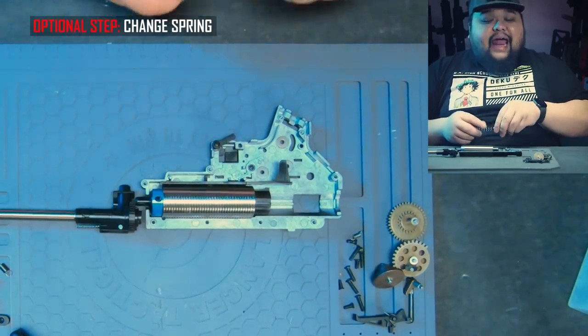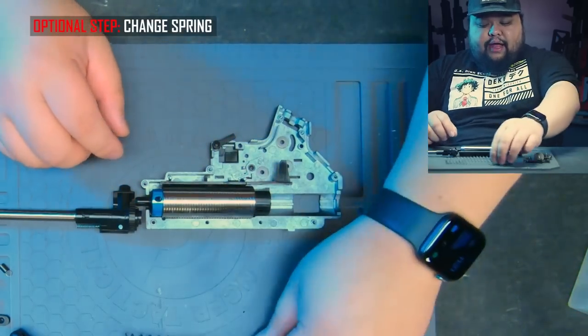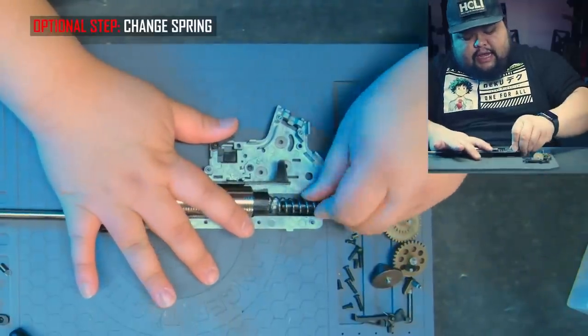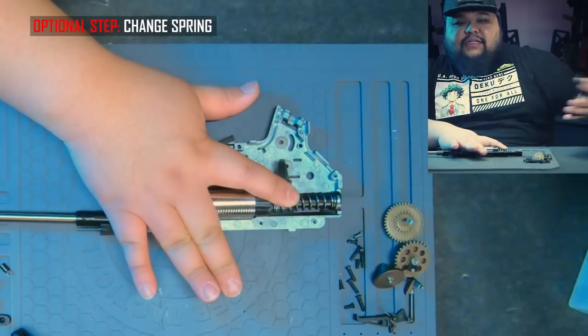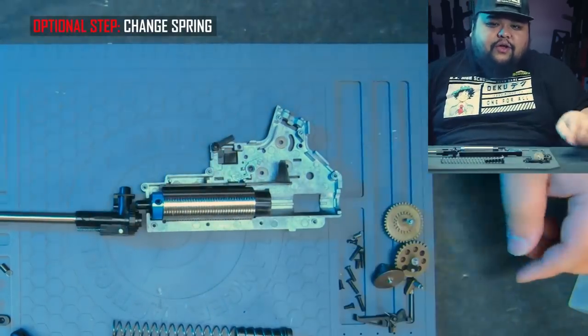For those of you who don't have a quick change spring guide, you're going to need to install the spring with the spring guide — push that in, hold it down, do this with the gearbox, and it's a pain in the butt. Find another video that'll show you how to do that because I'm not going to show you how to do that.